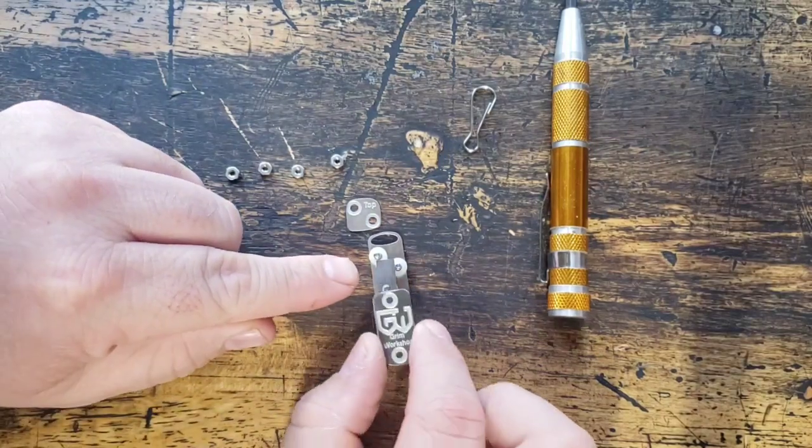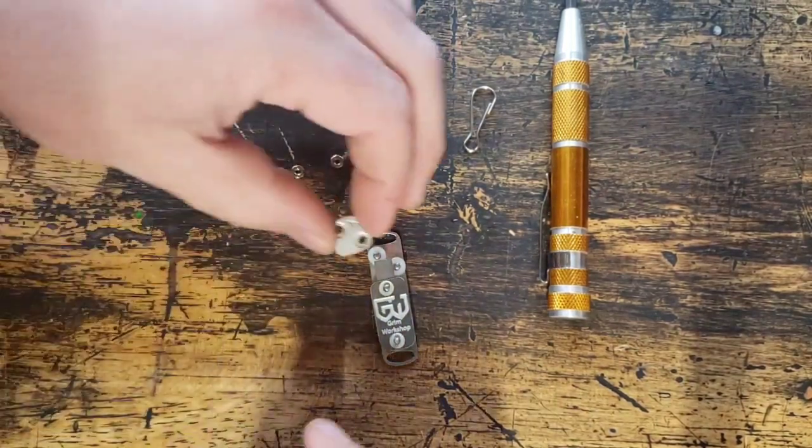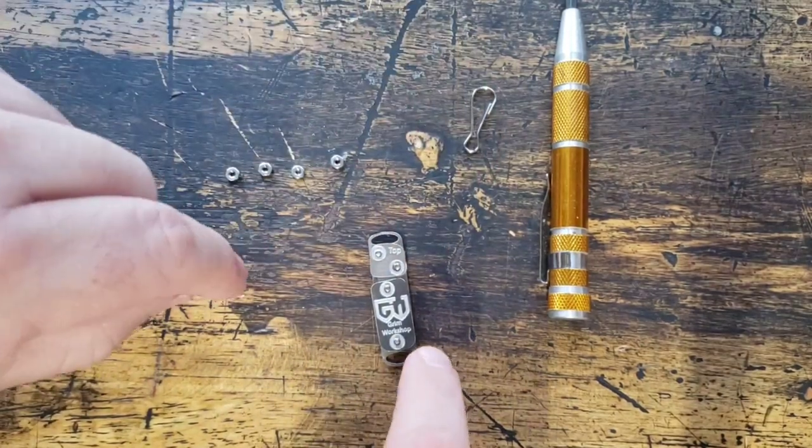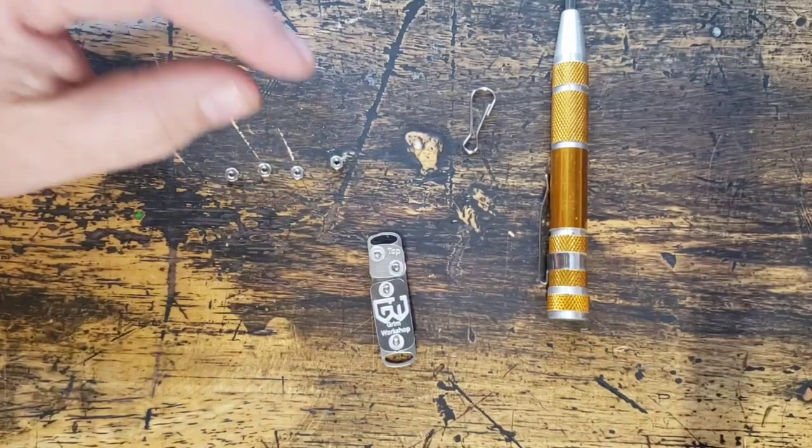Those spacers are going to compress against the two metal parts and they're going to pin that blade down. The blade is also going to press down into the spacers themselves to help additionally hold it in place.